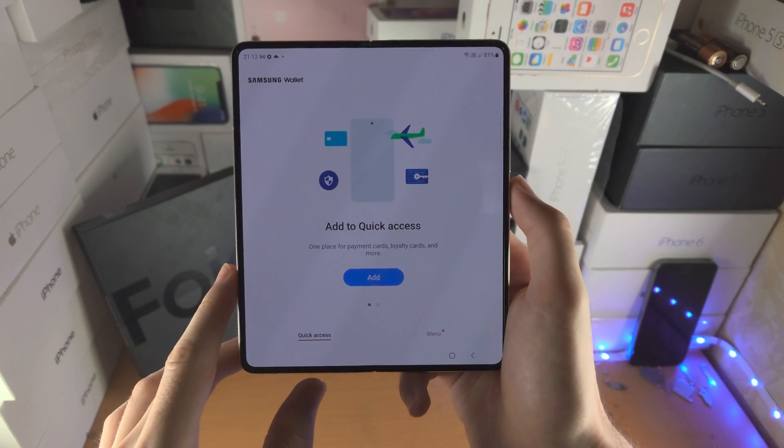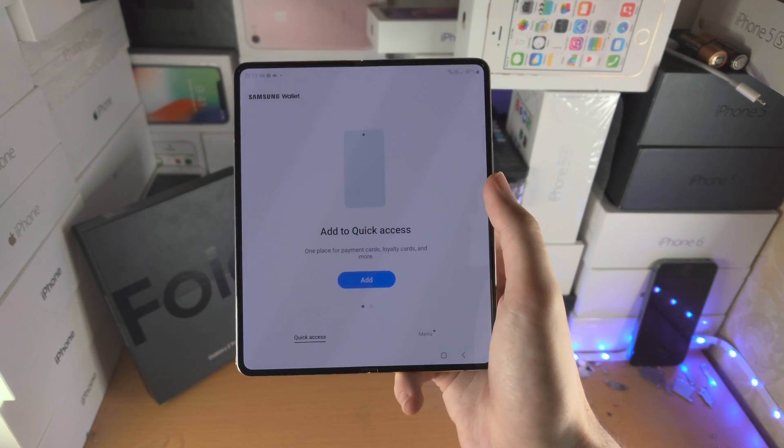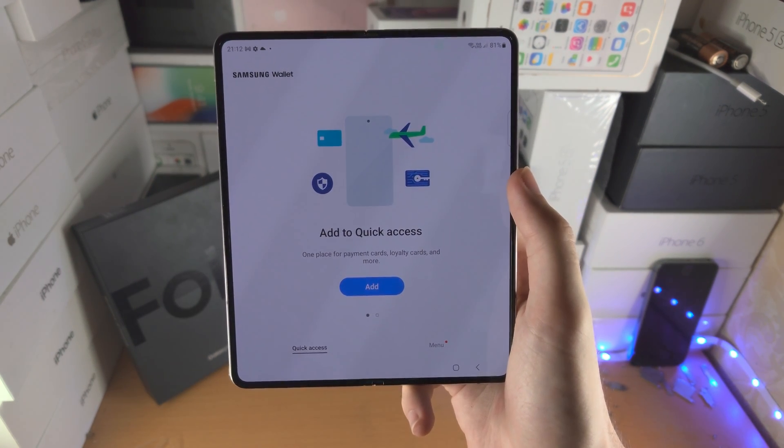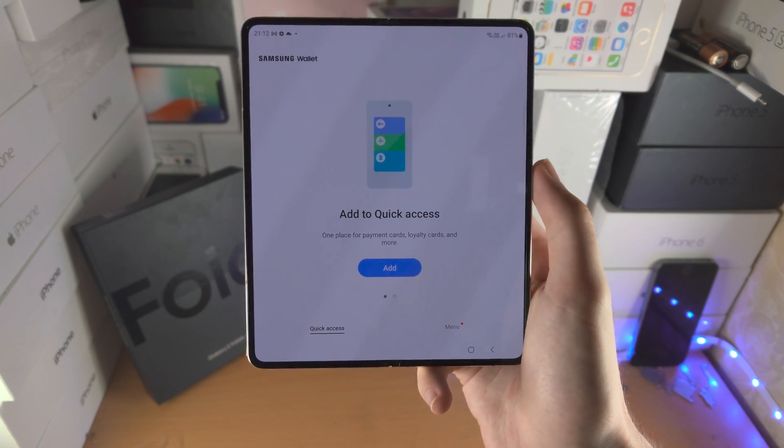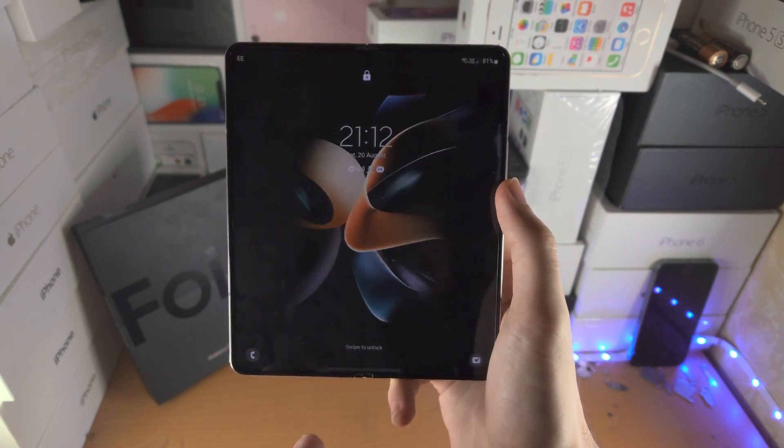You can do the same when the screen is completely off. I haven't clicked any buttons — I've literally just slid up and then we can use that to pay. Do keep in mind that you will be asked to enter in your fingerprint if you set fingerprint in the setup, or your pin if you entered in a pin.